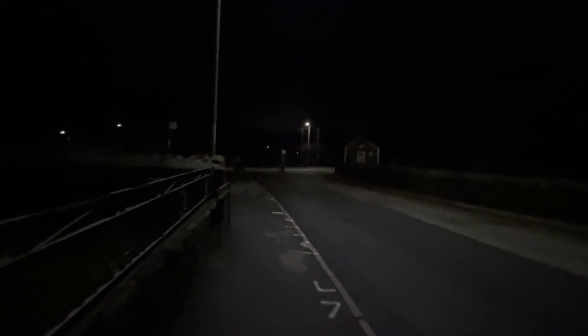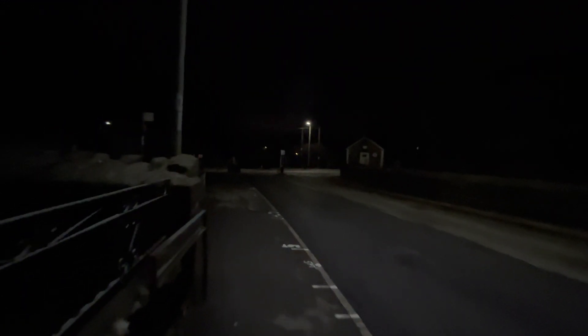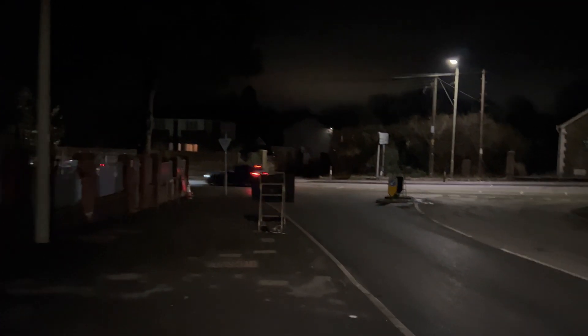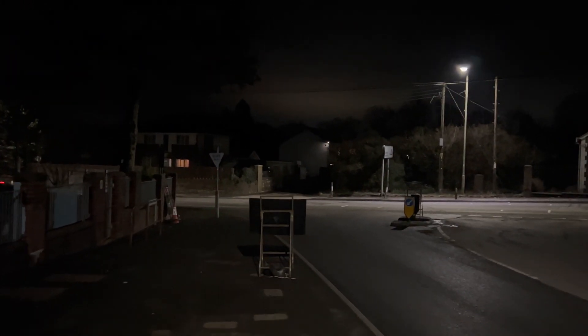Even with the high dynamic range option enabled, it's just not able to pull in enough light or do enough with the video to make it usable in these kind of conditions. But if I switch to the main camera, you can see that it looks much better.